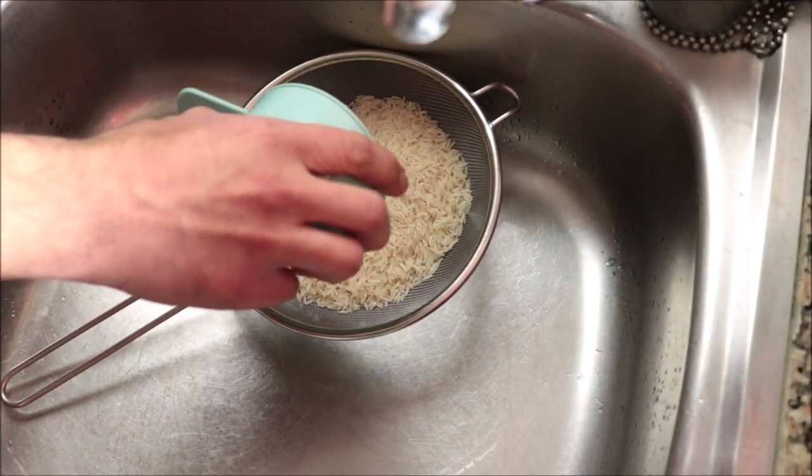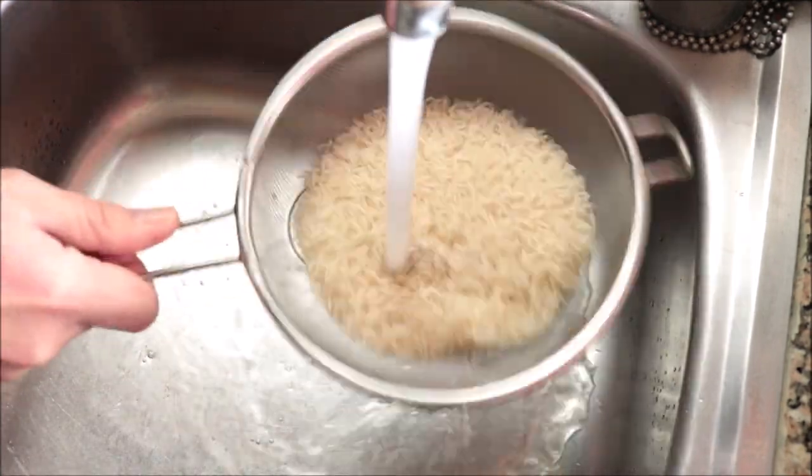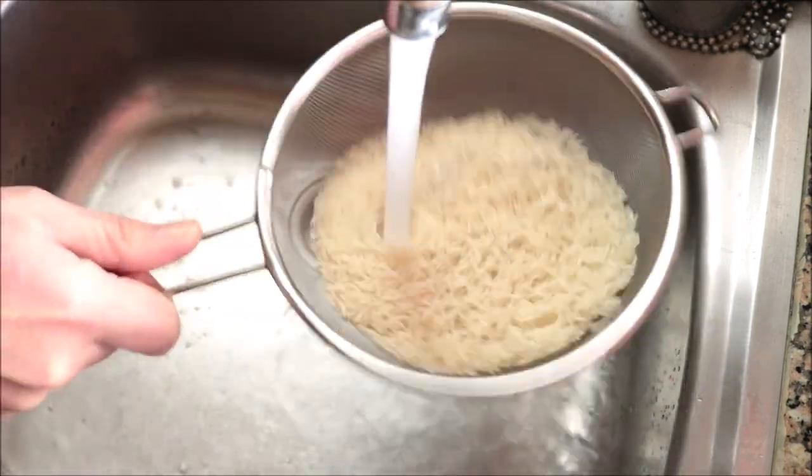I'm going to add the basmati rice into a sieve and rinse it under some cold running water. Washing basmati rice before cooking is essential as it ensures the starch is removed. You don't have to wash it until the water comes out clear — just go between 30 to 60 seconds.